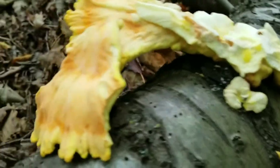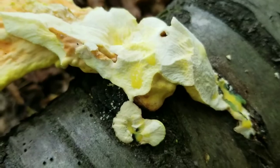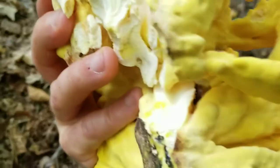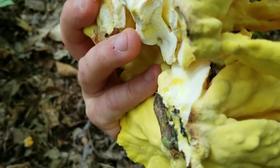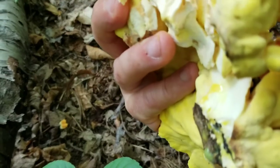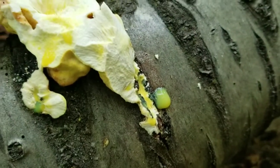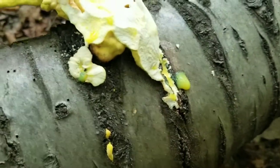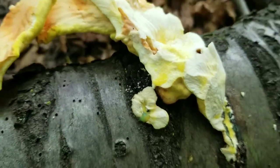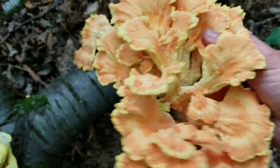I just broke this cluster off and you can see the juice running right out of the stem where I broke it, and it's also running out of the base of the mushroom. It's like a yellow juice — almost looks like orange juice. That's a good indicator. Sometimes it'll actually just run like a faucet. When you get some good juice running out like that when you pick it, that's a pretty good indicator that these still have a good moisture content and will be good to eat.